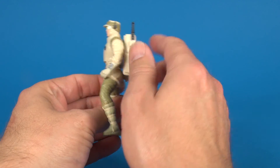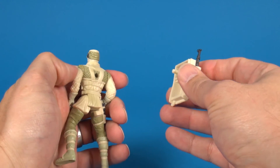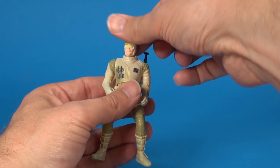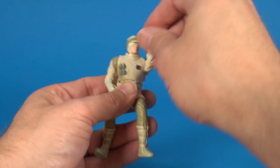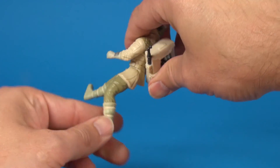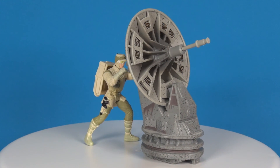The only accessory this figure came with was its backpack, which is removable — give it a good pull and it comes off — and that's it, no other weapons or anything. As far as articulation, the head does spin around, arms go up and down no problem, and then the legs go forward but you're not getting anything back, even if you move the backpack out of the way — so just forward.